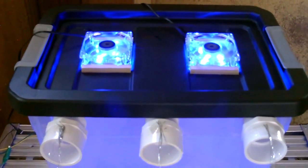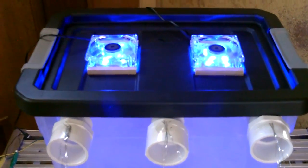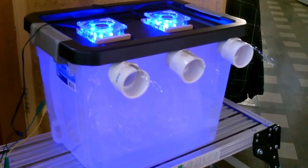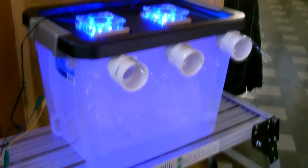Right now I've got it over by the door, running on the solar panel. A little darker in this corner now so you can see the blue tint.